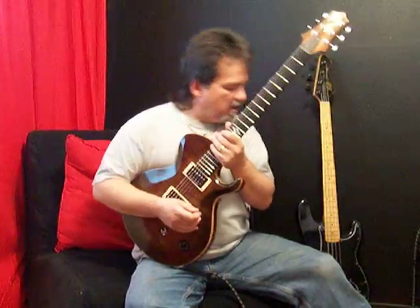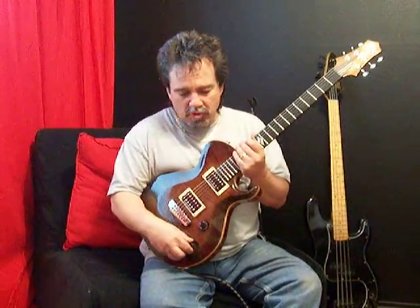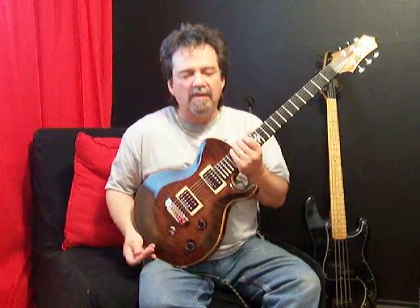Now check out the clean channel on this. He has some options here where you can pull these out. It's push-pull, of course — it turns everything into single coil.